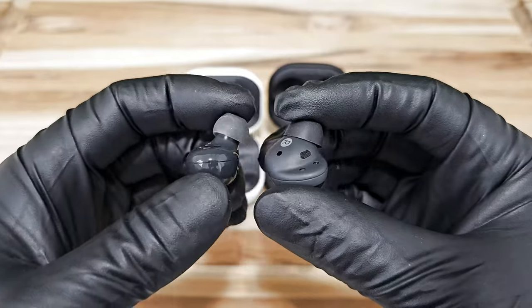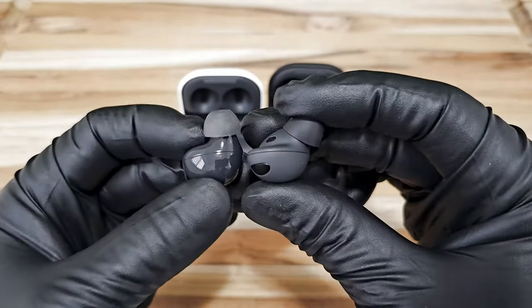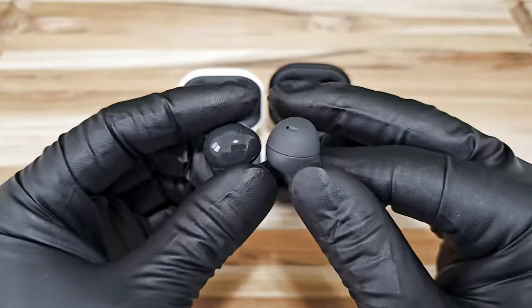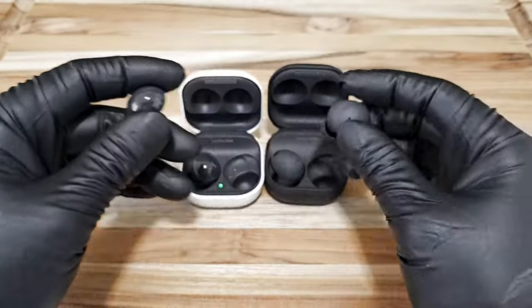As you can see, there's a slight bump on the Buds 2 Pro. That is the space needed in the design of the speaker to produce that high quality 24-bit sound. When visually comparing both of them side by side, they both look pretty nice. I know some of you guys don't like gloss finish and prefer the matte finish.